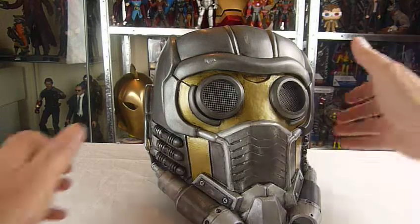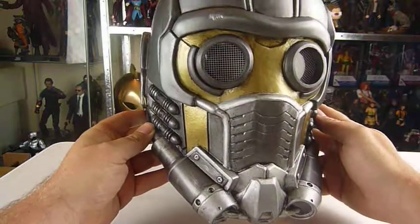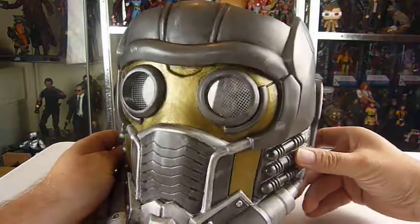So you guys, here it is! The nicely repainted, redone Starlord helmet, and I think he's done a really good job on this, Jody. Well done!